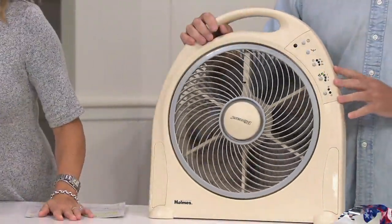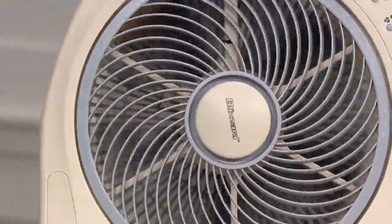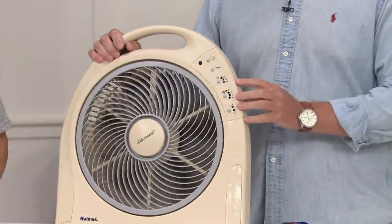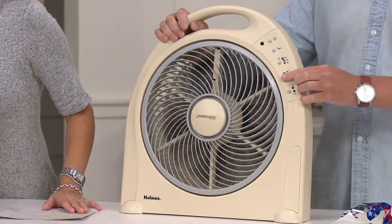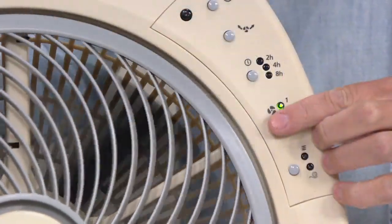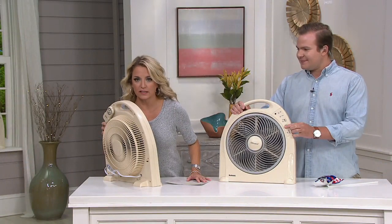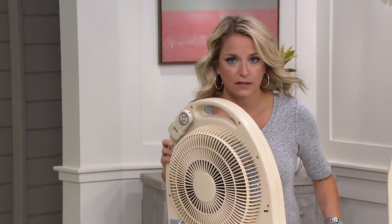Especially if you're somebody who likes to sleep with a little bit of sound in the room and not just dead silence — that's what you're going to want to use that first setting for. But even on the high settings, it's not going to drown out anything else in the room. [Fan speed demo: lowest, then two, three, four.] That's still quiet.